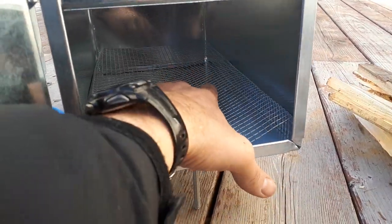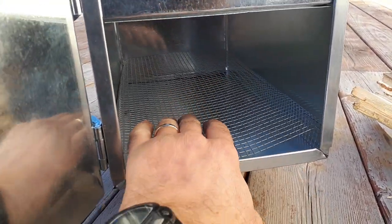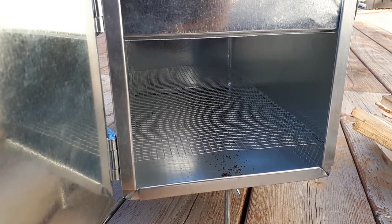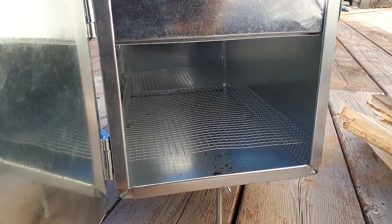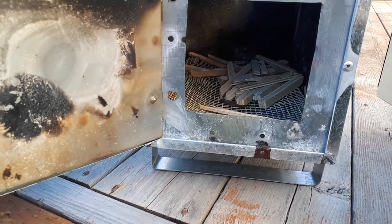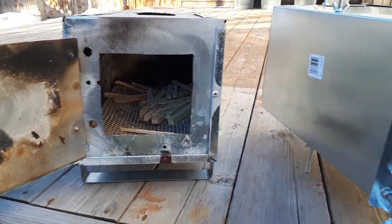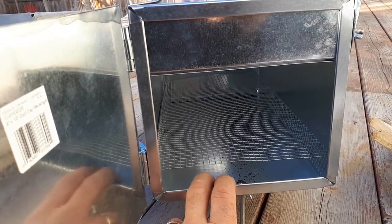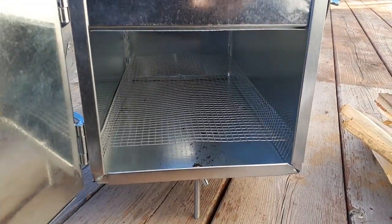I decided to add chicken wire to this new stove as well. I cut a piece of chicken wire — it's going to get a bit bent up, but it keeps the wood right off the bottom of the stove, giving better draft so it burns better and maybe won't burn out the bottom. It's very lightweight, takes up no space, and the old stove burned for three days without burning through. You can get a roll of chicken wire for just a few bucks at Home Depot.